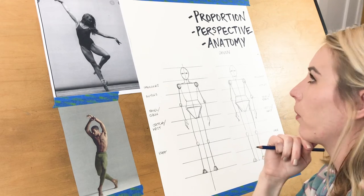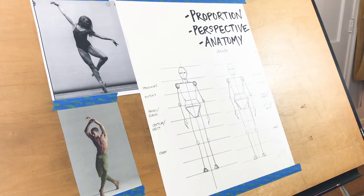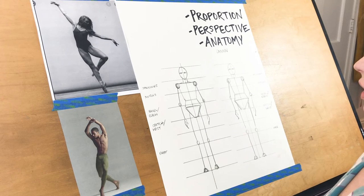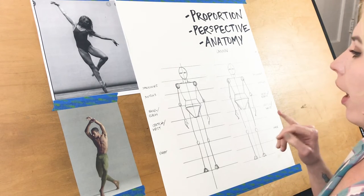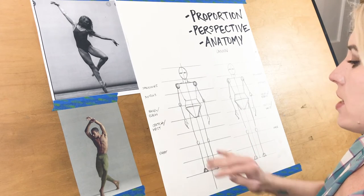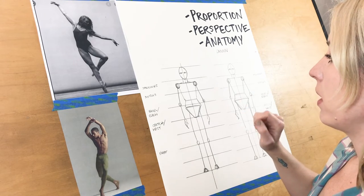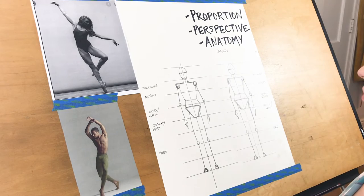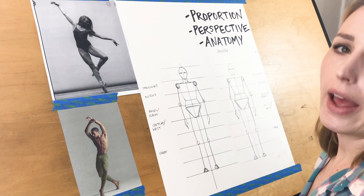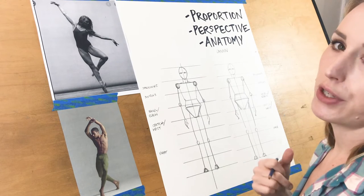Other designers like to use either ten or twelve heads tall, which gives you a super elongated, almost supernatural-looking figure. It's very stylized, so that's an intentional choice designers make when they adopt a style of their own. Moving forward with part two, this will be a shorter portion. We're going to talk about how to fill in the structure we gave ourselves. This proportion section is probably the most information out of everything.